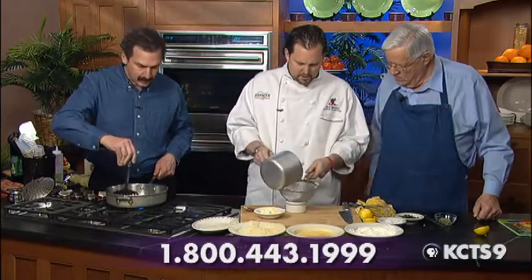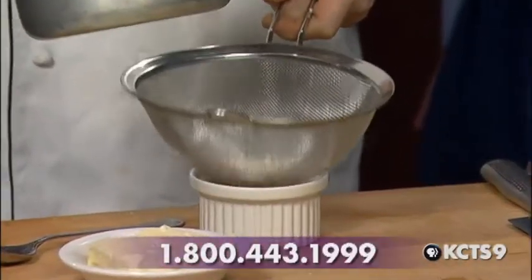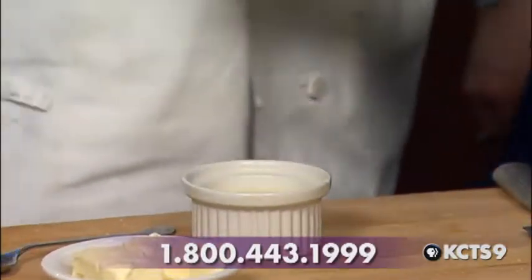So once we've got our butter whisked in there, I've got a little strainer here and a little dish. We're making a lemon butter sauce. Some people like to start with the lemon in their reduction, but I don't like to do that. I like to add my lemon in at the end because I want that fresh, bright lemon flavor.